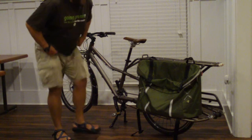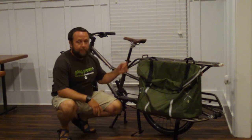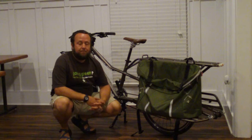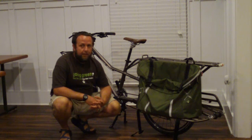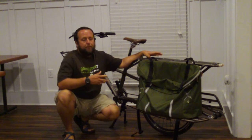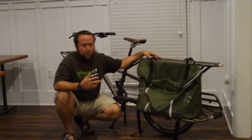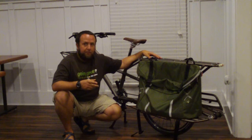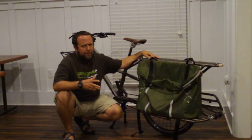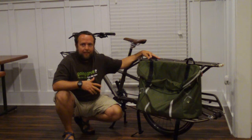All right, well hello, my name is Jason. This is Savannah, Georgia. This is my Trek transport bike — it's a cargo bike as you can see. I bought it about a month ago. I went looking for a whole lot of reviews online for this bike in particular, and the few I did find were mainly by dealers — more promotion than actual user review. It's got some great features and a couple of drawbacks, but I'll get into it.